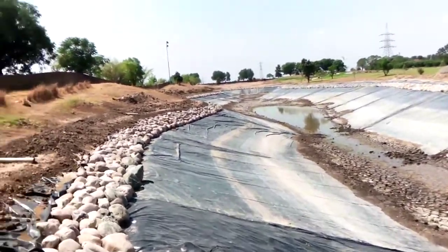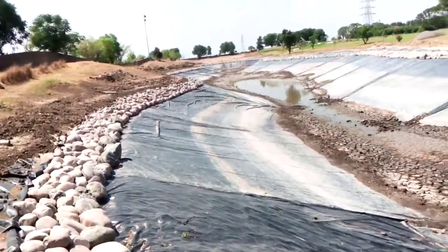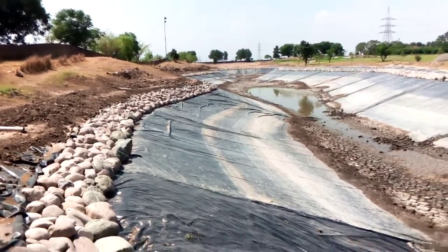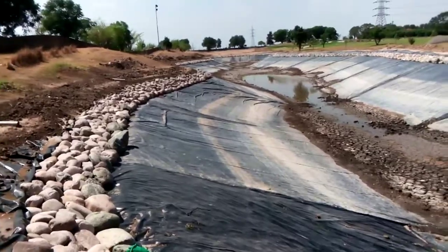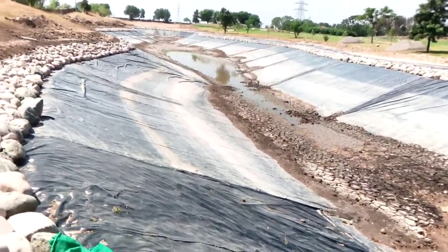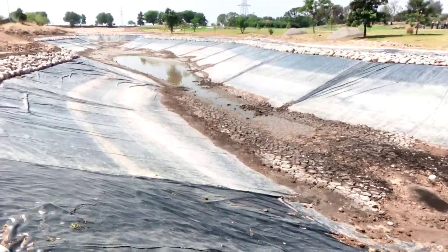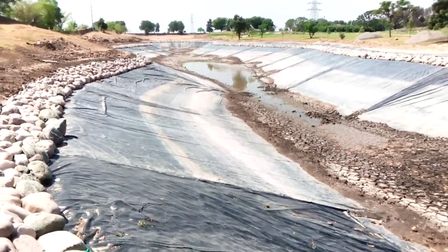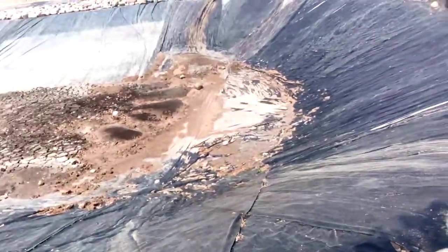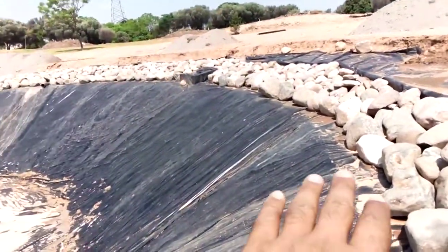For safety purposes we also placed the stones. The cost of repairing this lake is about 16 million for the lake liner and almost 6 million for the rocks, so around 22 million Pakistani rupees is the total cost of repairing this one lake.